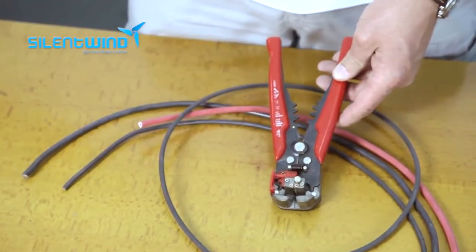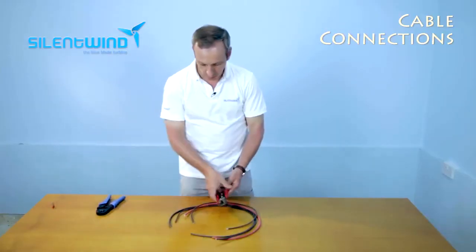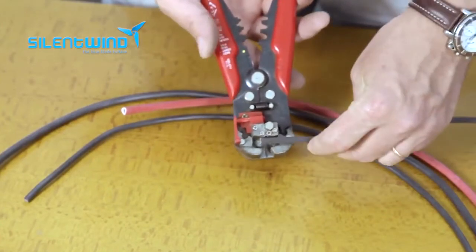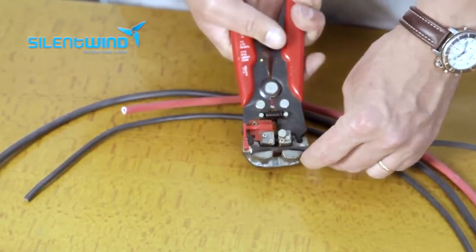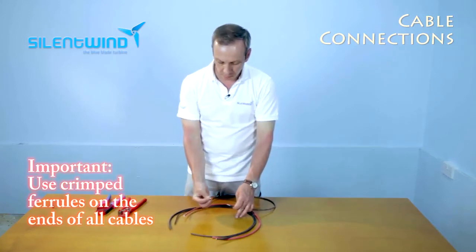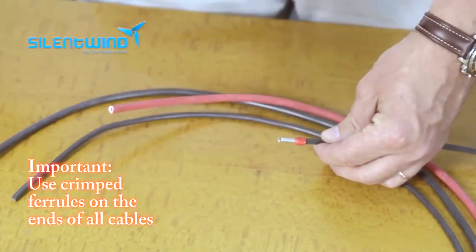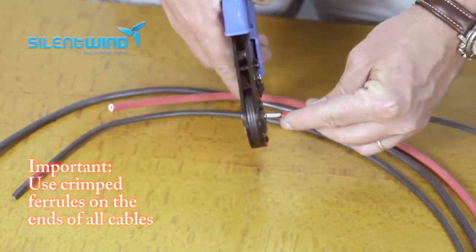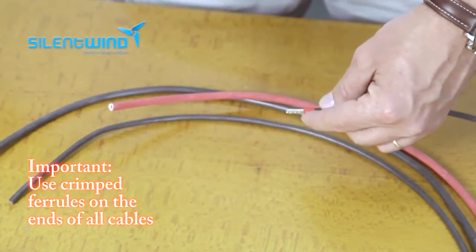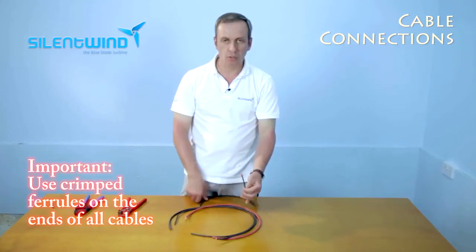Please always use professional tools to have a correct crimping. Let me show you how it goes. First, we will remove the insulation like this, then remove the insulation and with the ferrule crimp, place it like that. Then with the crimper, go over it and crimp. That's how the crimp looks like.